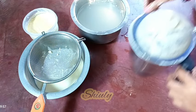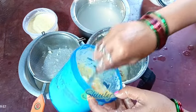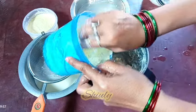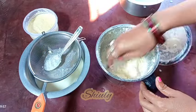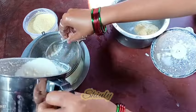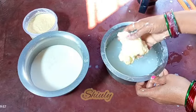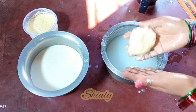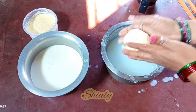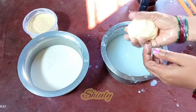Now I'm going to make butter from the rest of the malai. I'm taking the mixer jar again and adding the rest of the malai, doing the same process as the first portion. The butter is ready — I'm straining the buttermilk with the strainer. I washed this butter only once because I'm going to make ghee from this portion, so I don't need to wash it very thoroughly.